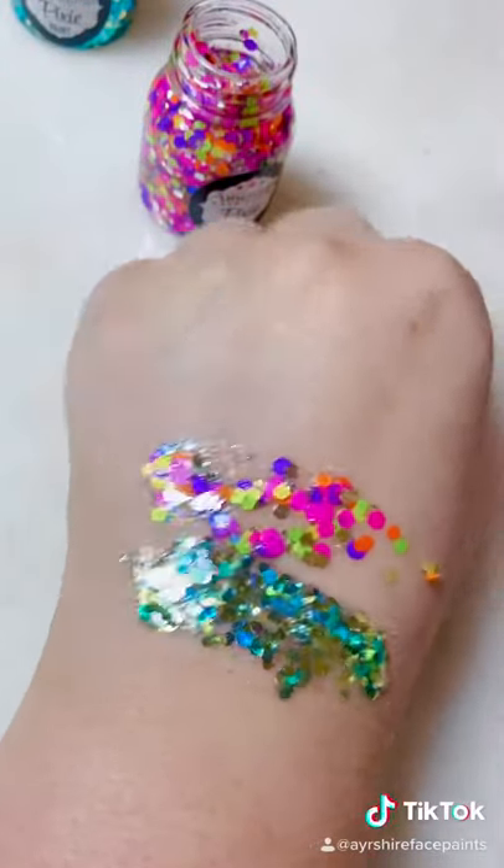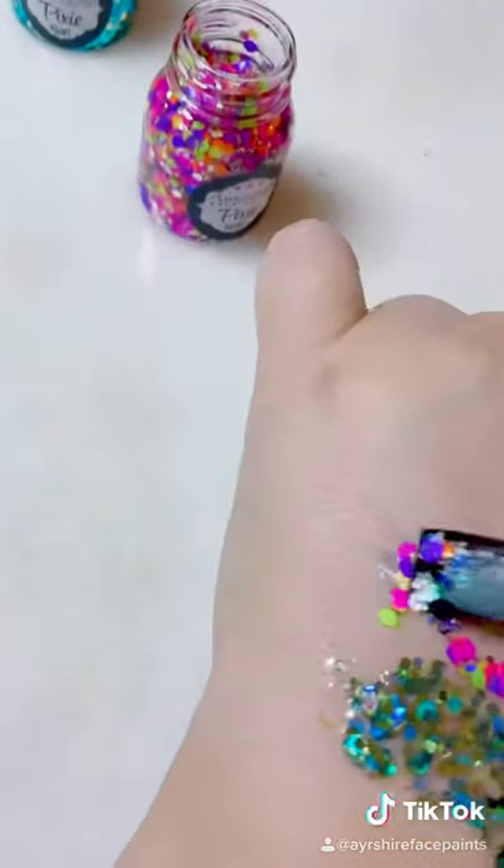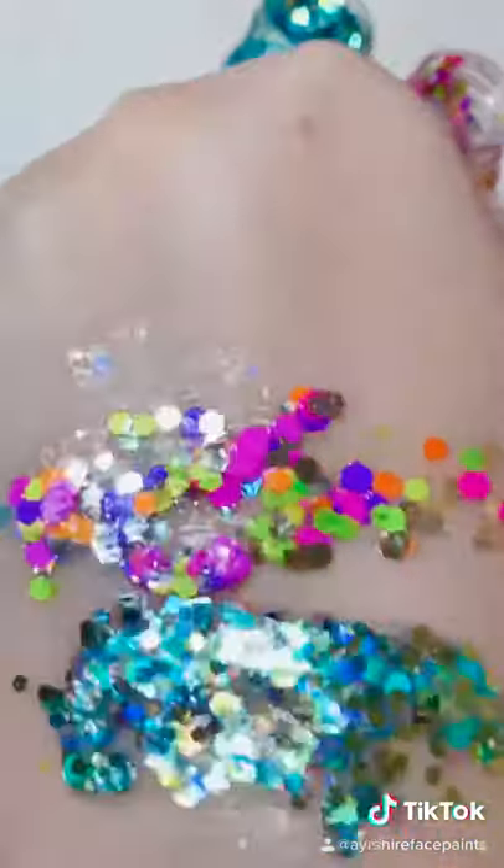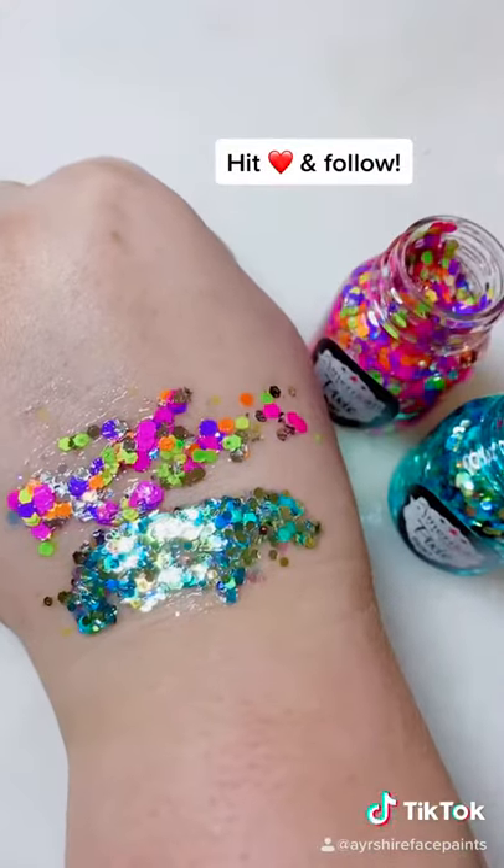They dry in quickly as well. How beautiful are they? They also come in a wide range of colours. Would you like to see more? Hit that heart button and follow.